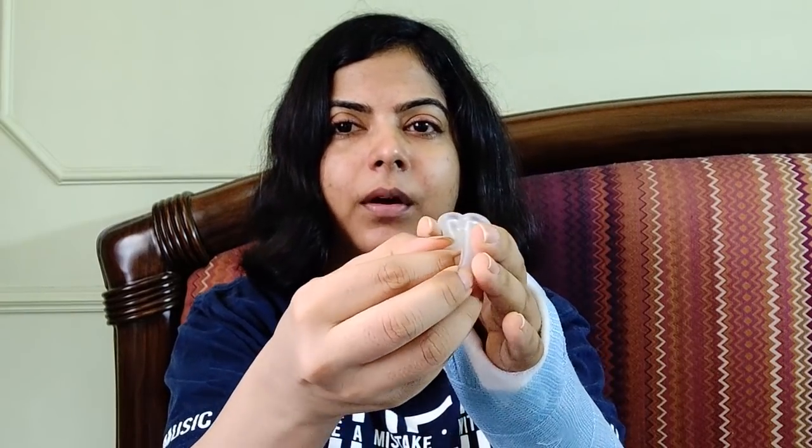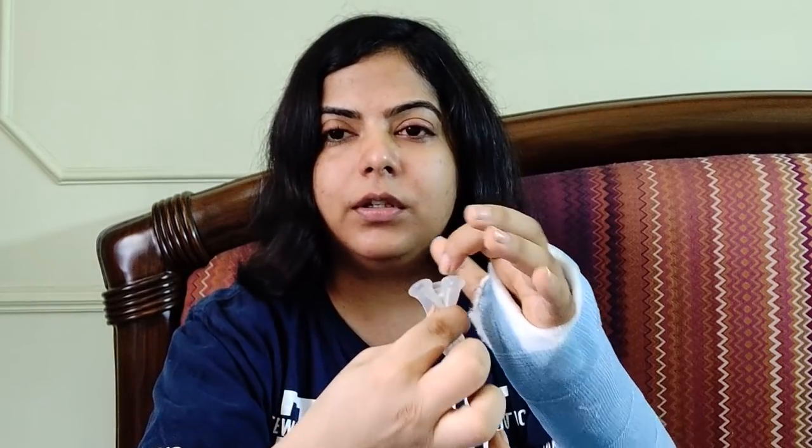The third thing, which is my favorite and always works for me — I'd love to know if it works for you too — is about the direction you insert the cup. We typically fold it and insert it with the fold pointing upwards. What I do instead is rotate it completely so the fold is pointing downwards, and then I insert it, and it just pops open in a second. I really don't have to do anything at all. For me this has been very, very helpful — literally not even a second and the cup just pops open on its own.